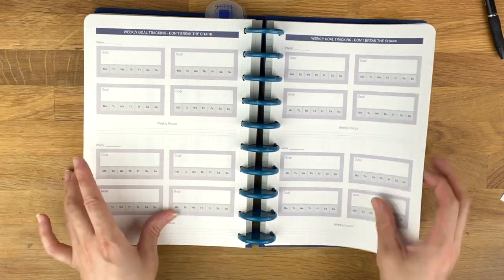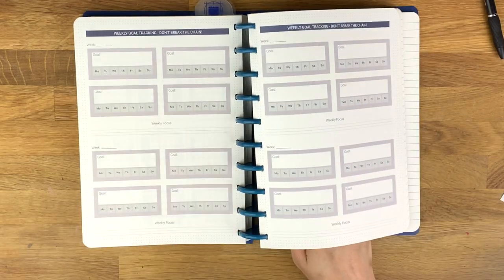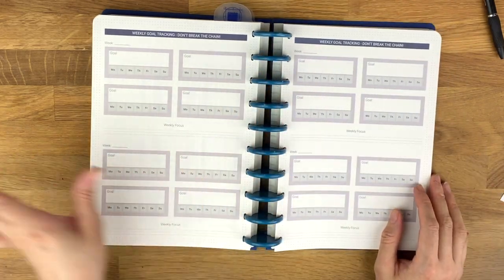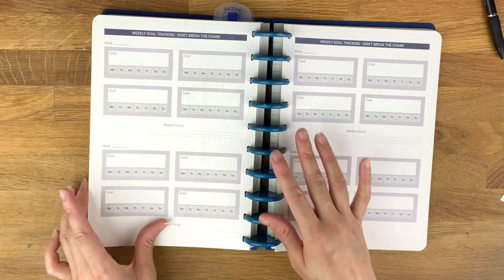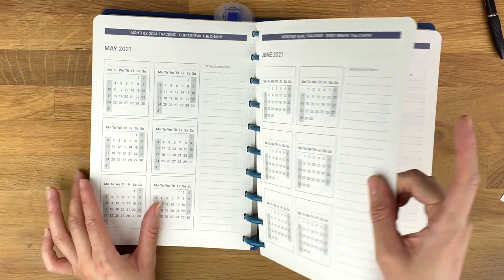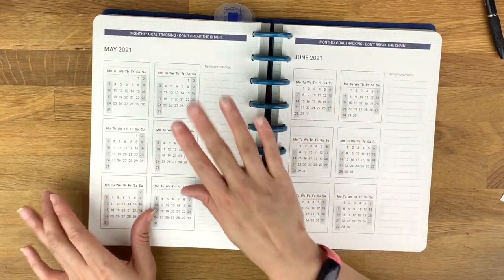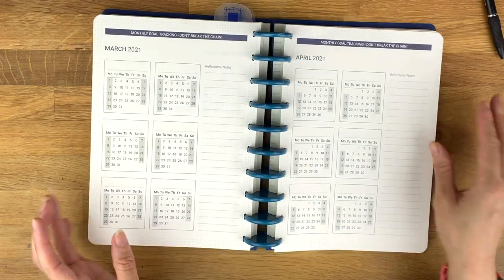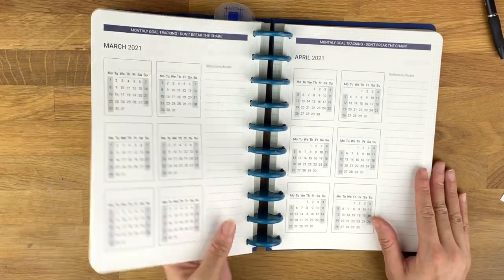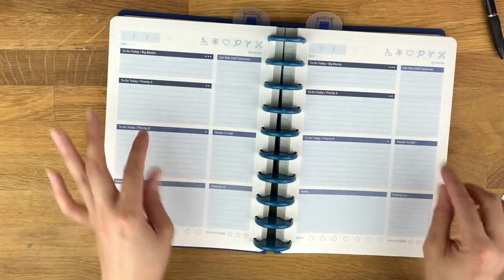I have an affiliate link down below — if you click it and shop, I'll get a small commission. How am I liking this overall? I'm really enjoying it. There are pages I haven't used yet; I'm waiting until April because I don't like starting things in the middle of the month. Once April gets here I'll start using the goals section. I'm really loving the daily sheets — they've been working out well because I can divide up priorities.